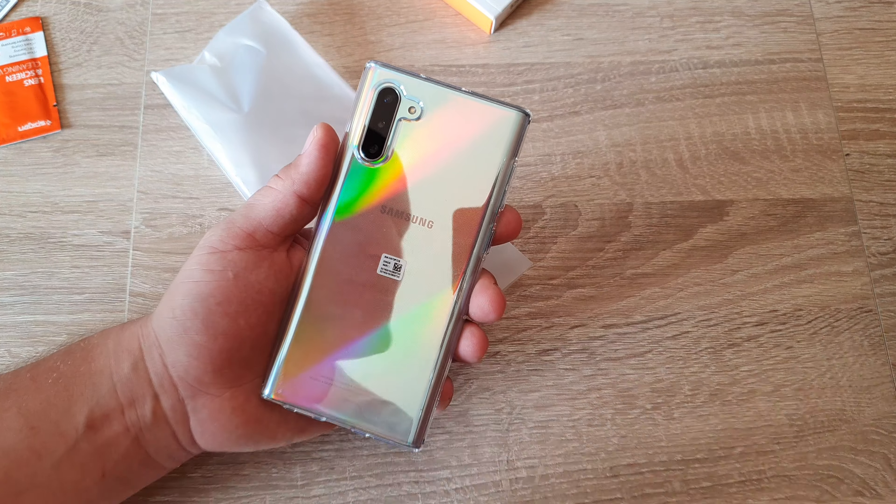Don't use it a lot in the sun because it will get yellow — that's normal for these transparent cases. Look at the cutouts — perfect. Buttons all perfect. What about the pen? Easy, works flawlessly.